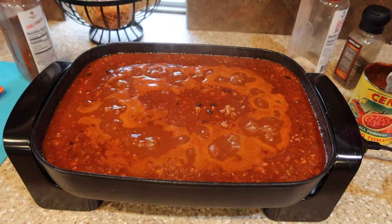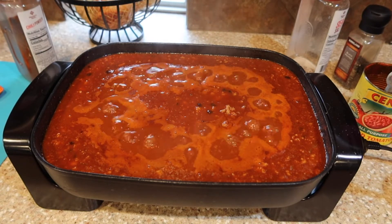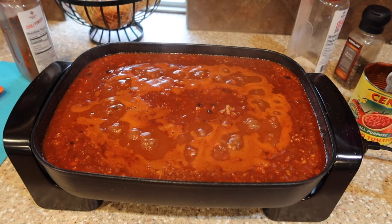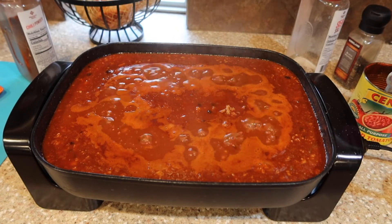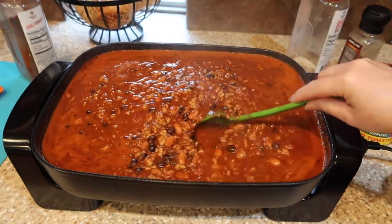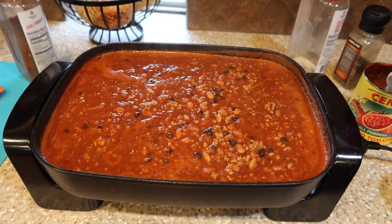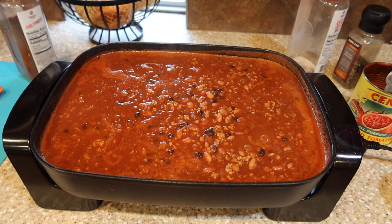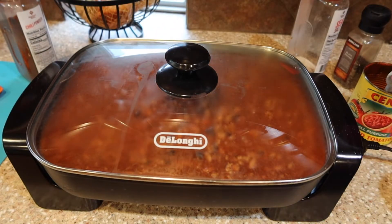You want to add some broth — I did chicken broth since I'm using ground turkey. You can do vegetable broth or beef broth; either one will work. A lot of times I use the Better Than Bouillon paste and just add water to build my own broth, but since we had some bone broth on hand I went ahead and used that and added a little extra water as well. Then we're going to put a lid on this and move it down to warm and let it keep simmering.